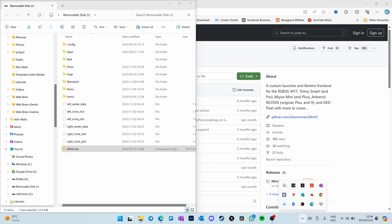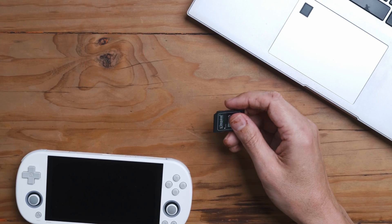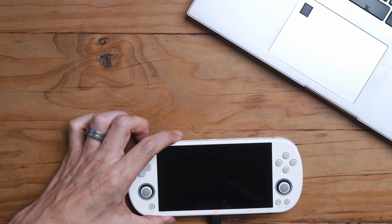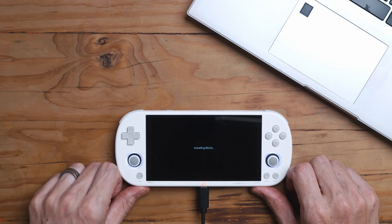Now you can eject your SD card and remove it from your computer. Pop the SD card into the device and power it on. You'll see it installing MinUI.